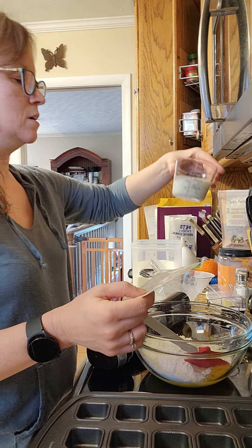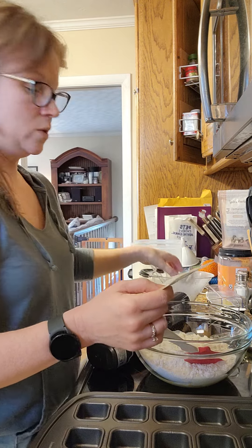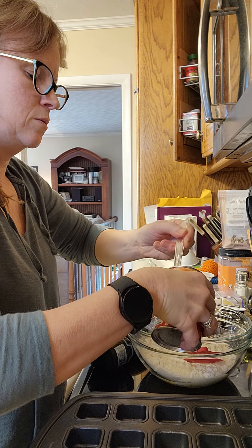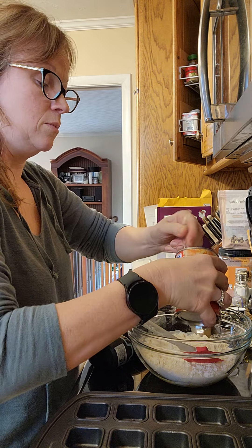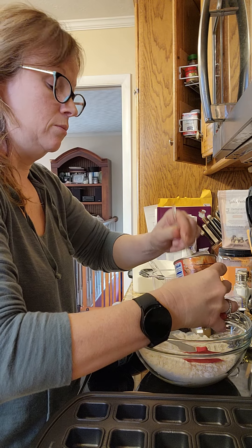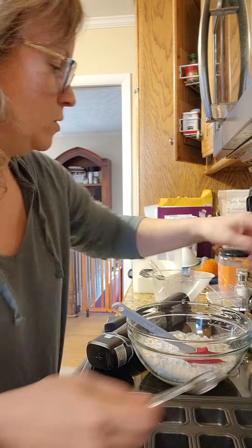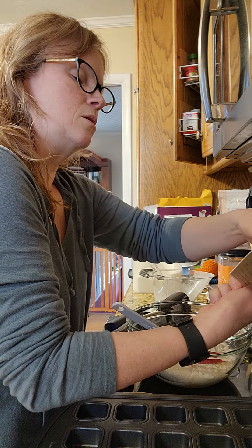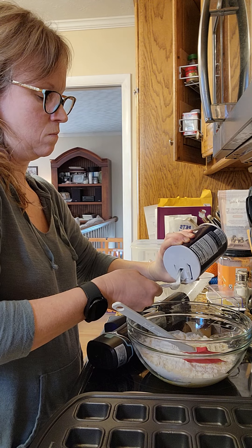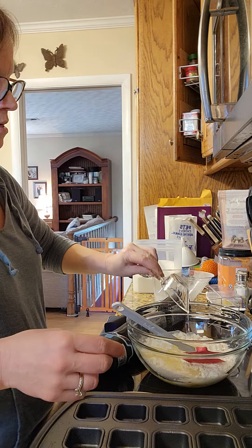Then the easy read measuring cup for half a cup of milk, and then we need two teaspoons of baking powder. These are our nesting measuring spoons which are awesome. I'm not partial even though I'm a Pampered Chef consultant. And then the oil, which is also a fourth cup in the nesting measuring cups.